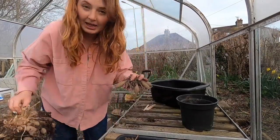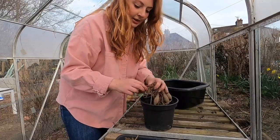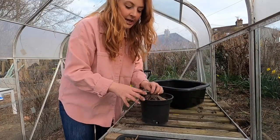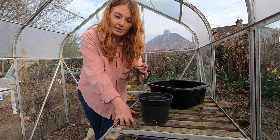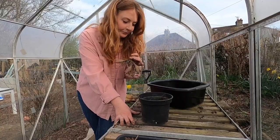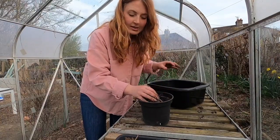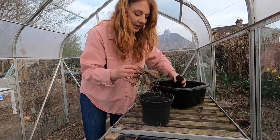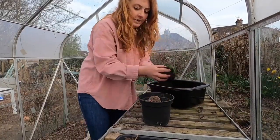Whatever you do, you need to plan this depending on when your last frost date is. I'm on the sunny south coast, so our last frost date is sometime in May — doing these in April is absolutely fine and gives them a head start. If you want to put them straight into the ground, make sure that last frost date has passed, because if any foliage gets the frost it will kill the plant. For potting, use a pot just slightly bigger than the tubers, put in some multi-purpose compost, pop the tuber in upright, and cover with soil.